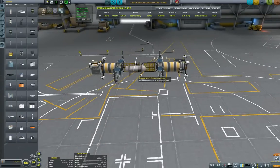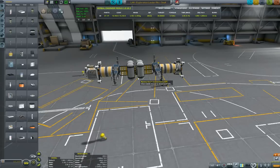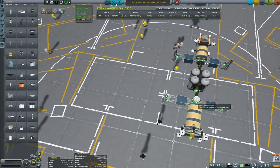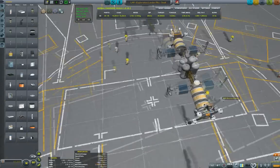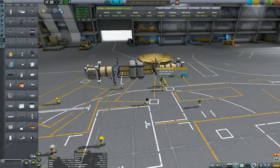Now let's load some science. Since I said three orbital hops, I'm expecting about four mystery goo experiments which are non-repeatable, and then the other experiments should be repeatable. Due to its size I'm not able to put in a science bay for material study, but that was mainly due to my tech level restriction.